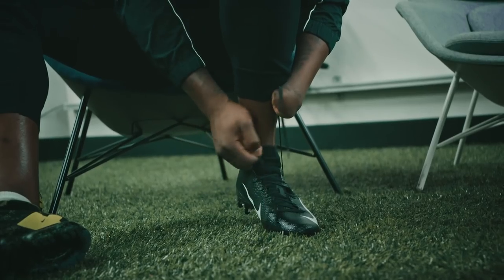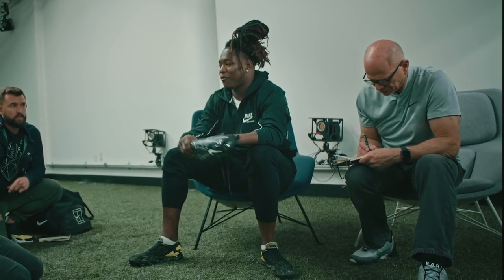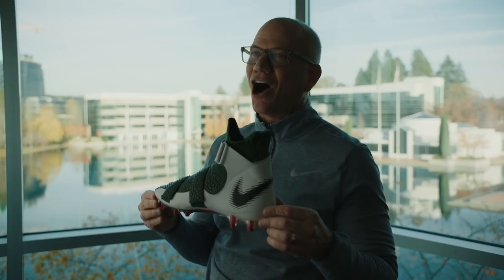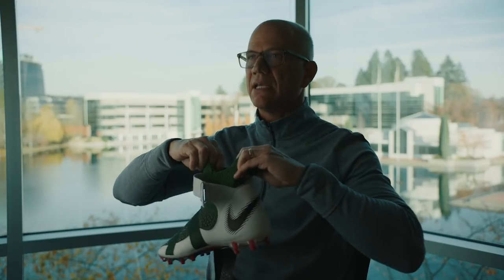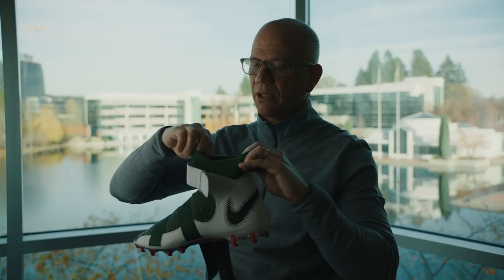I wear old cleats throughout the whole year, in practice and everything. I don't like breaking in new cleats. Once I broke them in, I wore them everywhere. It really is like an armored sock, starting with this knit cuff at the top — really nice expansion to be able to get your foot in very, very quickly.